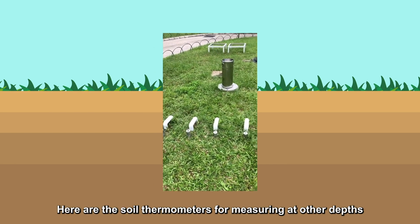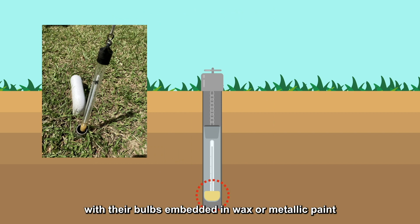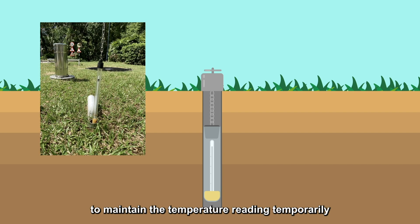Here are the soil thermometers for measuring at other depths. The mercury and glass thermometers are mounted in vertical tubes, with their bulbs embedded in wax or metallic paint. The wax or metallic paint serves to maintain the temperature reading temporarily, so when the thermometers are taken out from the vertical tubes to the ground surface for reading, the influence of the surrounding environment causing a deviation of the soil temperature can be prevented.